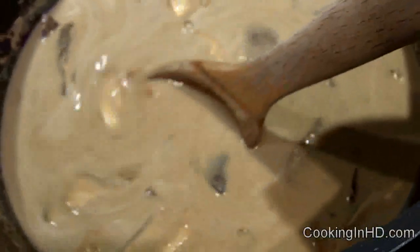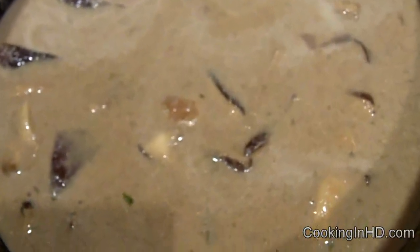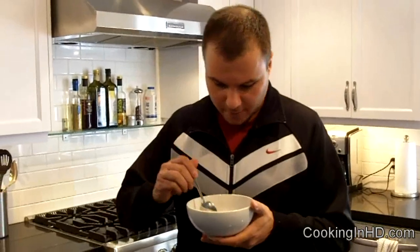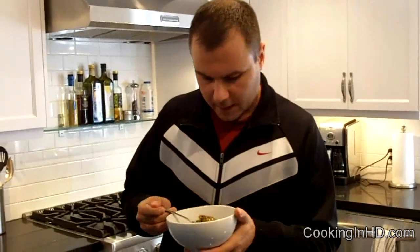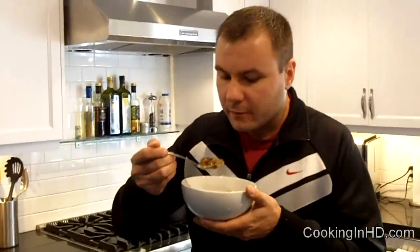This is done. It's got the right seasoning, right amount of salt and pepper. I'll plate this for you and show you what the final product looks like. I've got a little bit of Guinness cheddar on here and a nice big piece of wild mushroom.